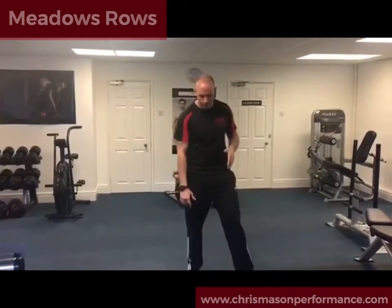I'm going to show you a Meadows row. This is a great exercise for the rhomboids, some of your rotator cuff muscles, and also the rear delt. If we want to build a bigger upper back, this is a great exercise. It's popularized and created by a guy called John Meadows, who's a bodybuilder. So I'm going to show you how to do this.